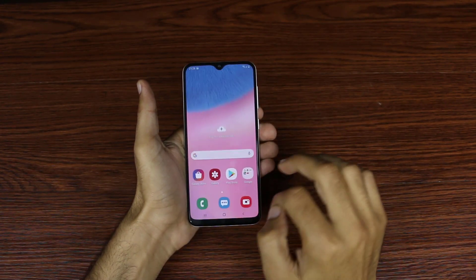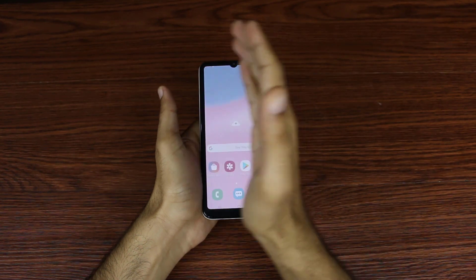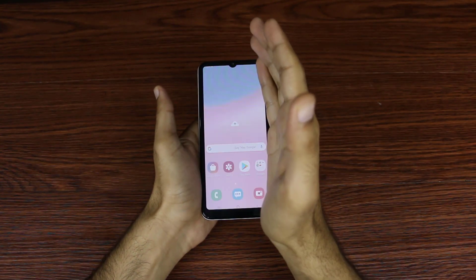The other method is just swipe your palm and you can see.